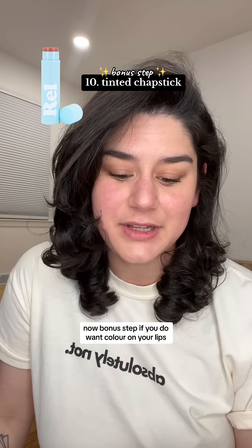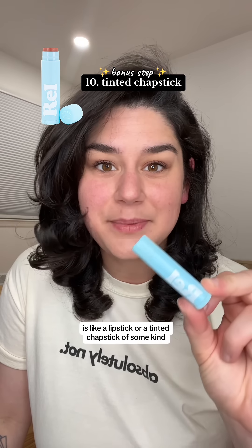A bonus step if you do want color on your lips is a lipstick or a tinted chapstick of some kind. I feel most comfortable with tinted chapstick because I feel like an imposter when I'm wearing lipstick — it just doesn't look like me. I use Rell Beauty; it's my favorite tinted chapstick in the shade 'Absolutely.' And that is my makeup.